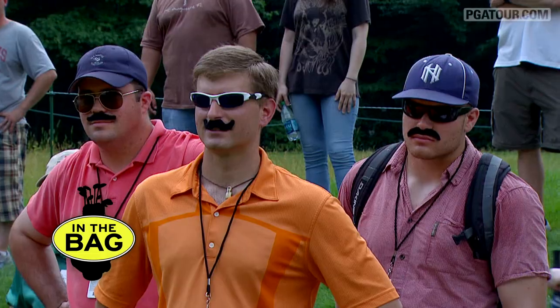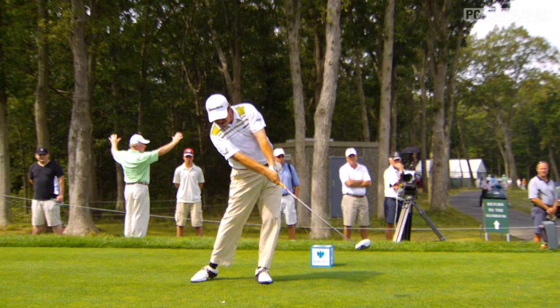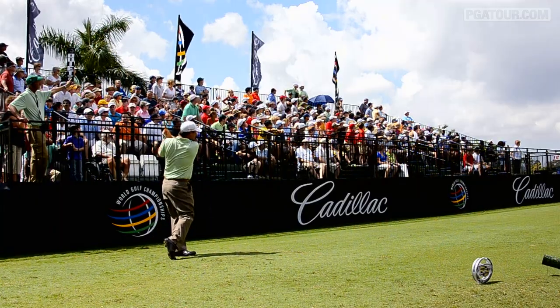With Johnson Wagner checking inside his bag. The R1's been a great driver for me and my stats are up this year — I just need to get in the hole a little faster. But the driver's not the problem at all.